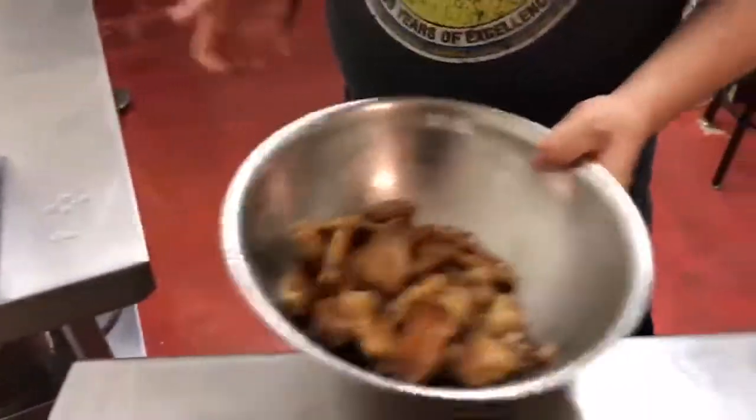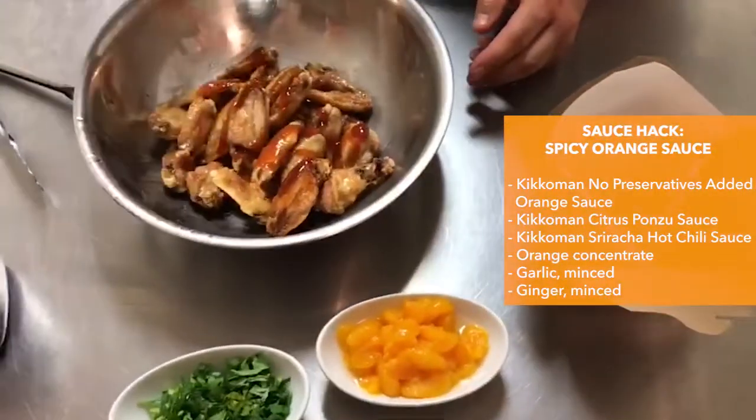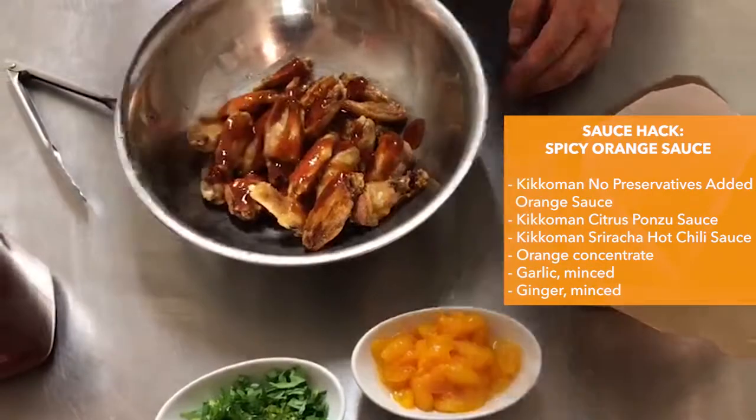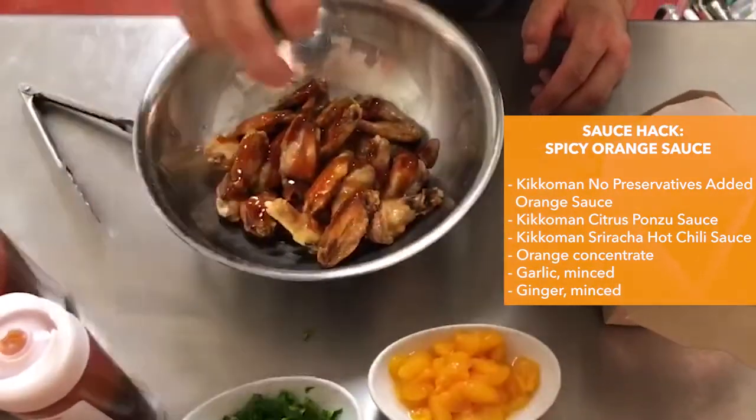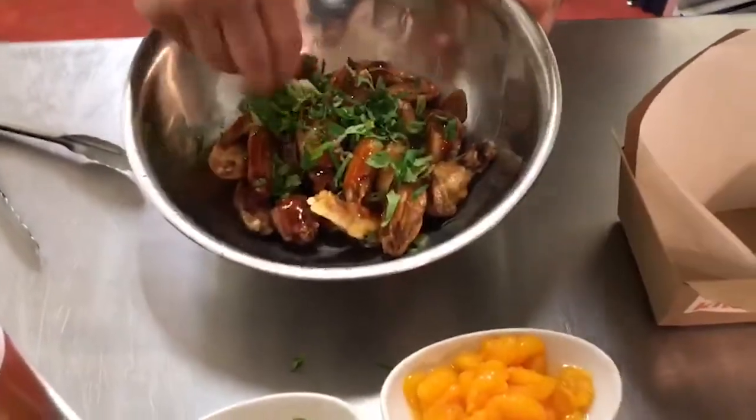Into a stainless steel bowl. Now I'm going to toss them with orange sauce, cilantro and green onions, and mandarin oranges.